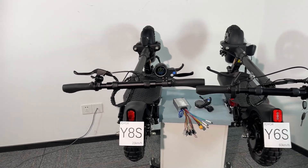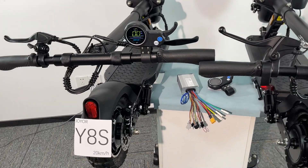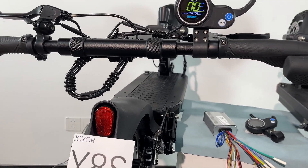Hello guys, today is a Redfield S-Scooter speed update. First of all, let's see this scooter, the Joyer Y8S.